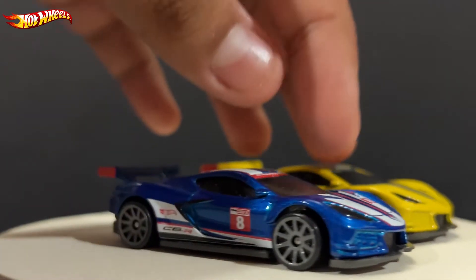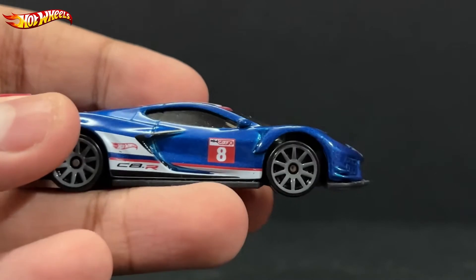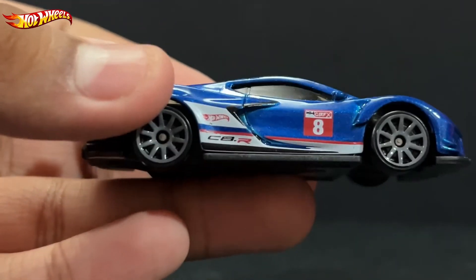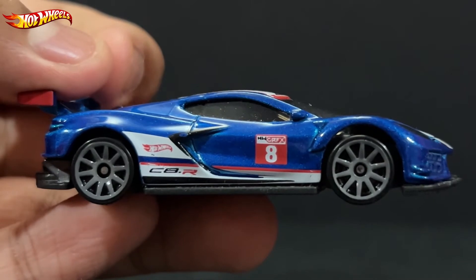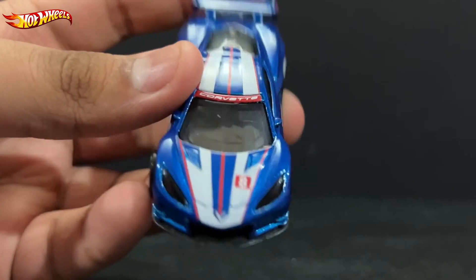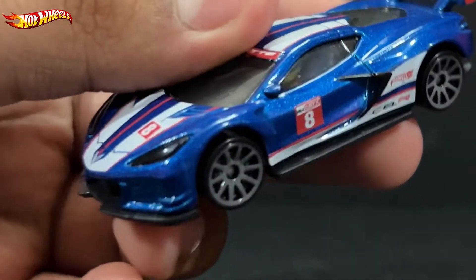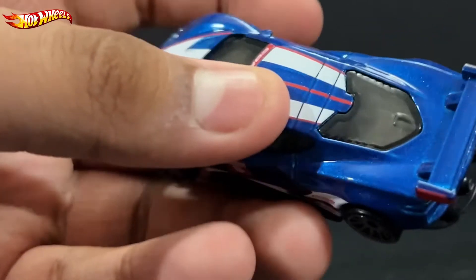There are two cars side by side. Take a look at the car itself. Here is the Corvette C8R and as you can see it's more of a dark blue — very nice. But the sides are the same.